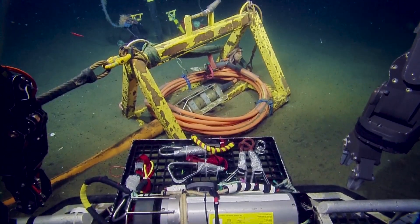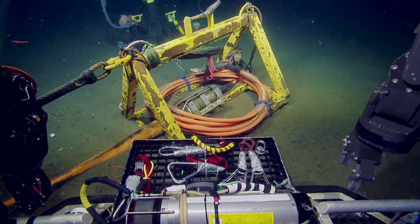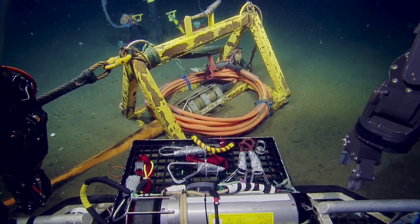We're in the process of reconnecting. We just redeployed, spliced in and deployed our node.